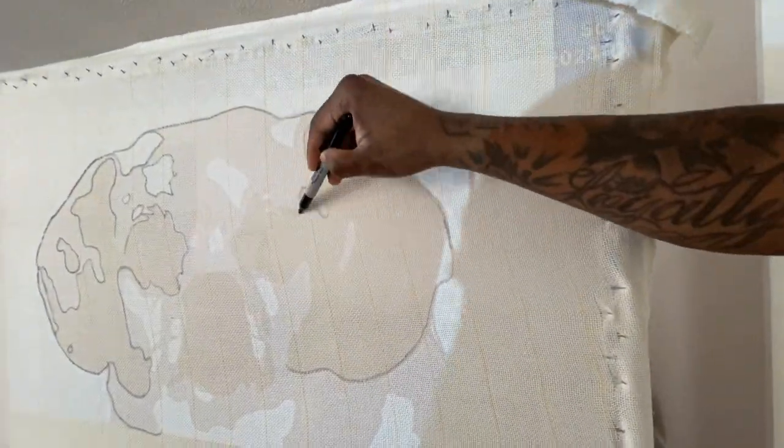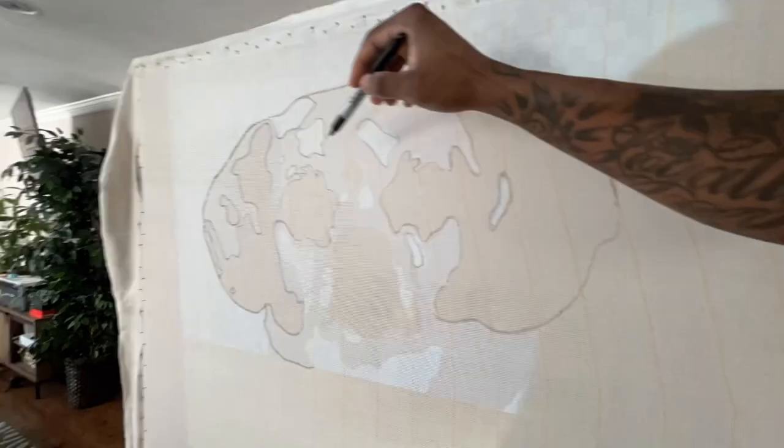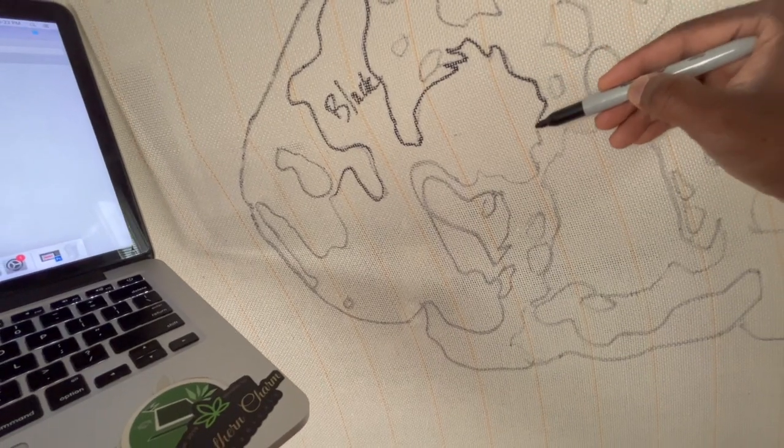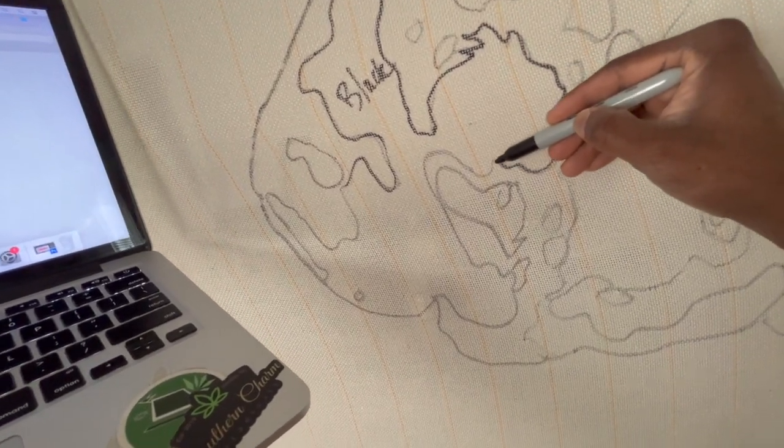Project your image onto the frame and trace the image. Now this doesn't have to be an image of a dog — you can trace any image that you like, whatever. Just trace that image and make sure you got the colors down packed.